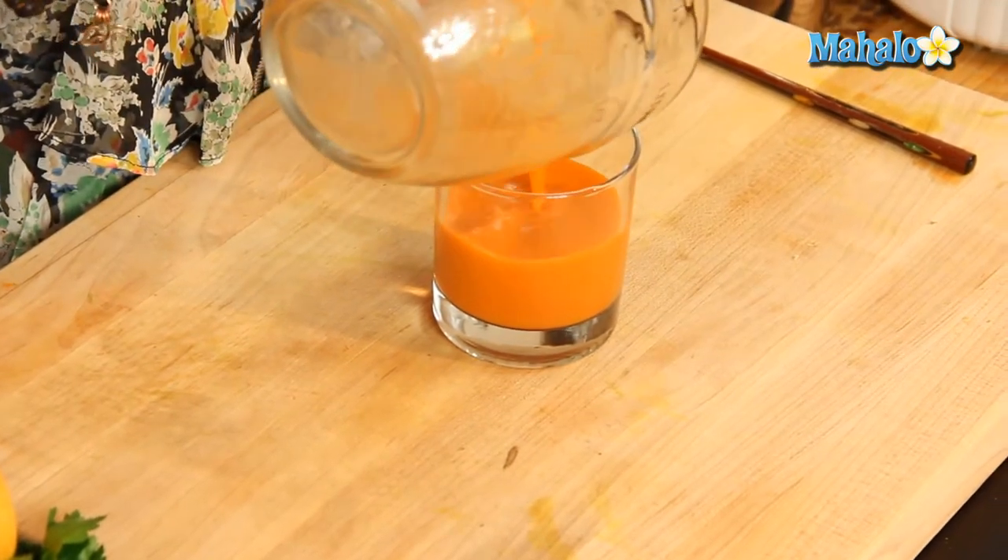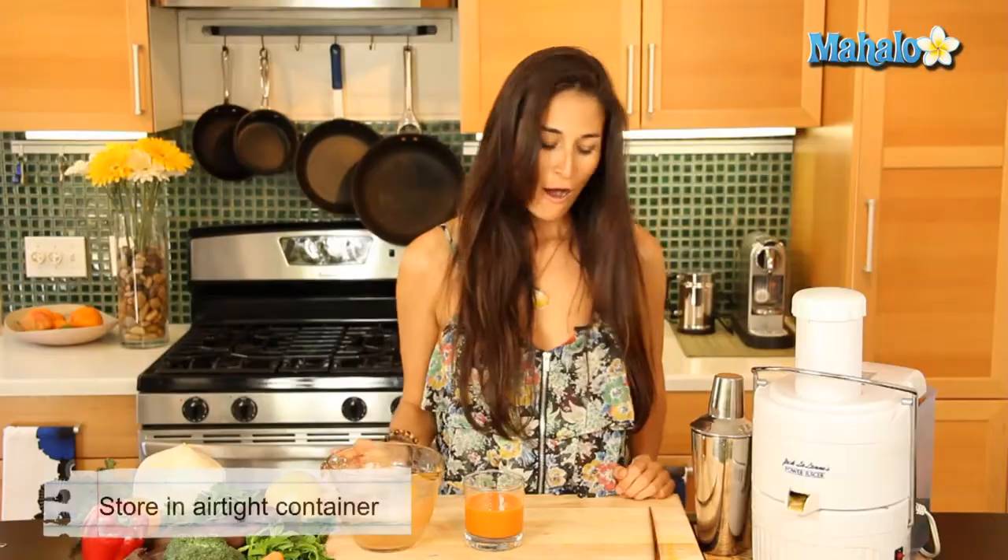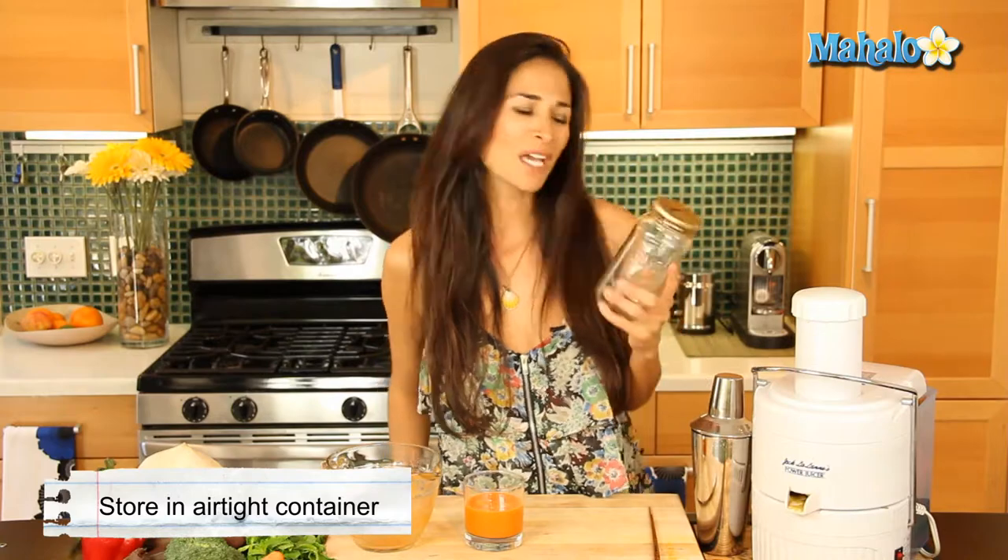If you must save it or if you want to take it on the go, find an airtight container. I usually use one of these that is lying around my house — a mason jar. I pop it in there, tighten the lid, make sure it's nice and tight, and either take it with me on the way to work or pop it in the refrigerator and enjoy it within 24 hours.